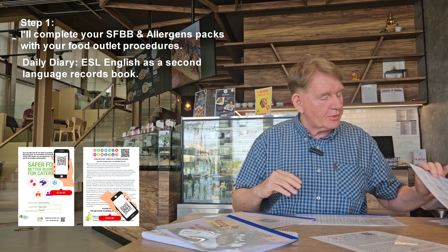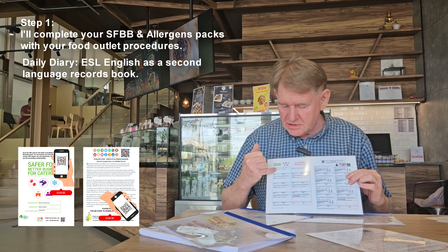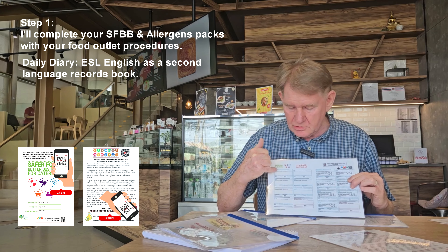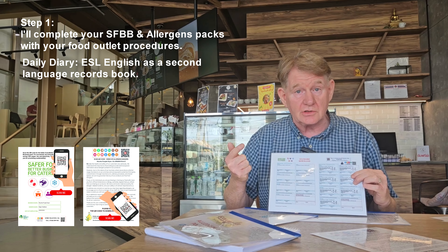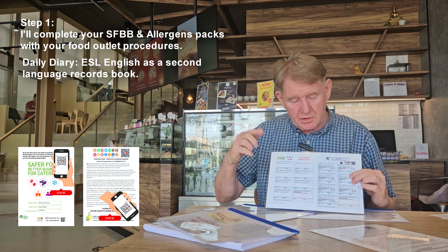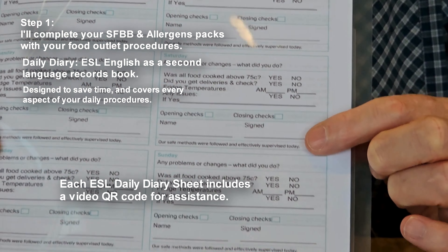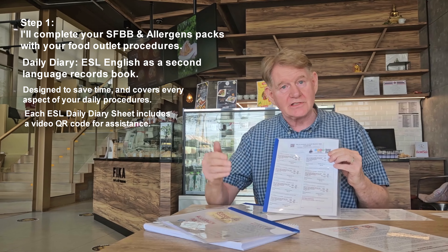I've got a little poster here that probably explains it a little bit better. This is your daily diary, and this has to be filled in seven days a week. In here you can see it's blank, and you need to fill in things like your deliveries and your temperature control - did you do the opening checks, did you do the closing checks? If you look at my book it's pretty self-explanatory. Was all the food cooked above 75°C? Of course it was - the law says it has to be.